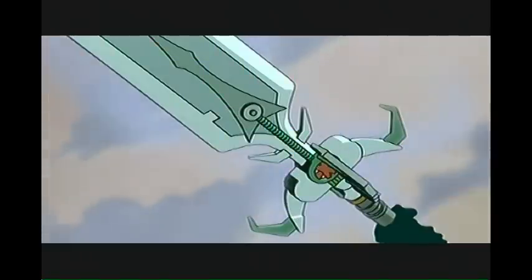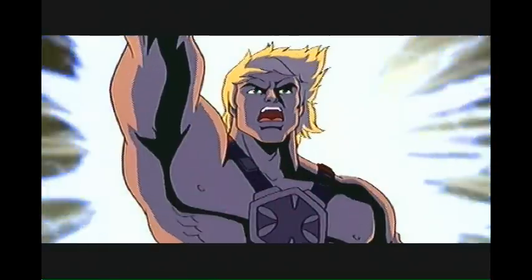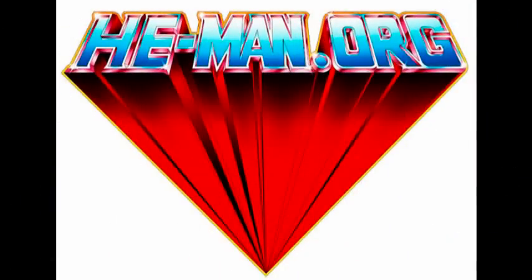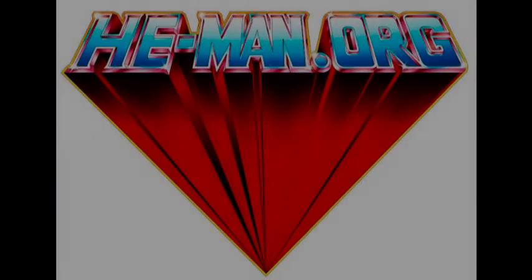By the power of Grayskull! I have the power! Hey gang, Pixel Dan here.